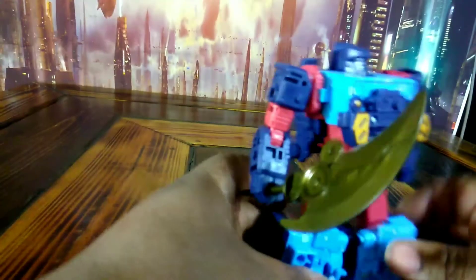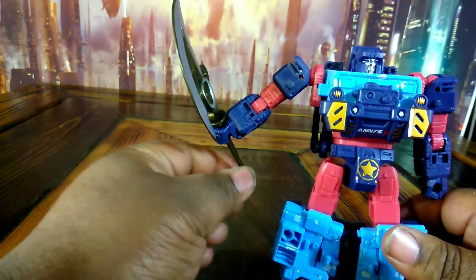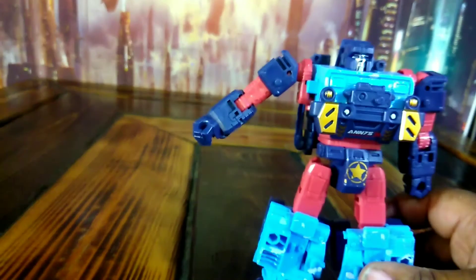How about this axe? It does not really belong to him. It's really loose in his hand. It's a weapon if you want, but it's loose in his hand.